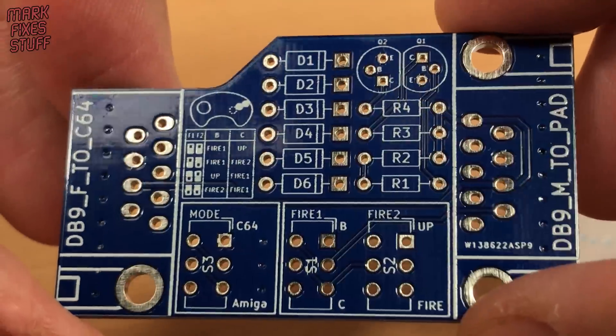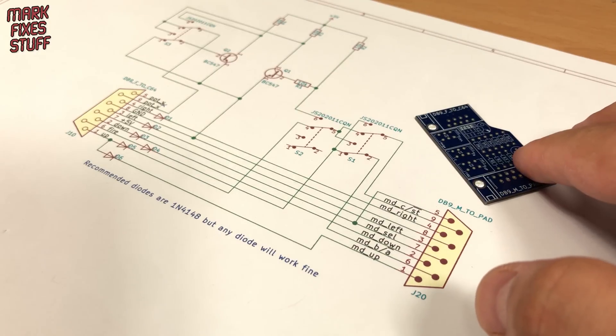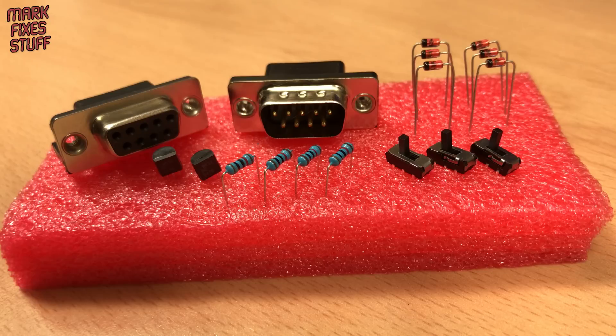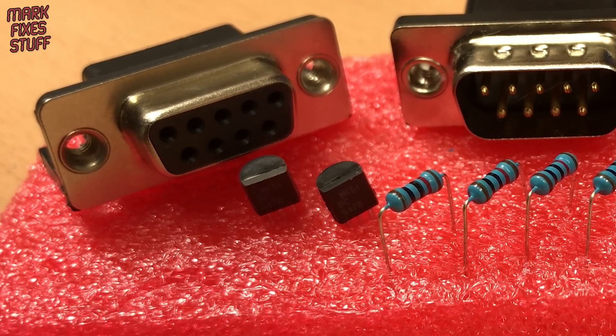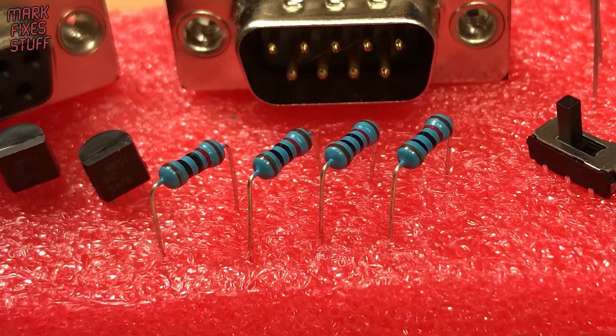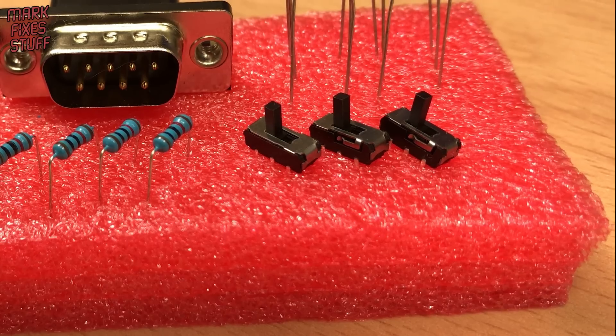This board is open source and by Screwbreaker, based on previous work by Sukopera. Let's look at the components: we have male and female DB9 sockets, two BC547B transistors, four 10K quarter-watt resistors, six 1N4148 diodes, and three switches.